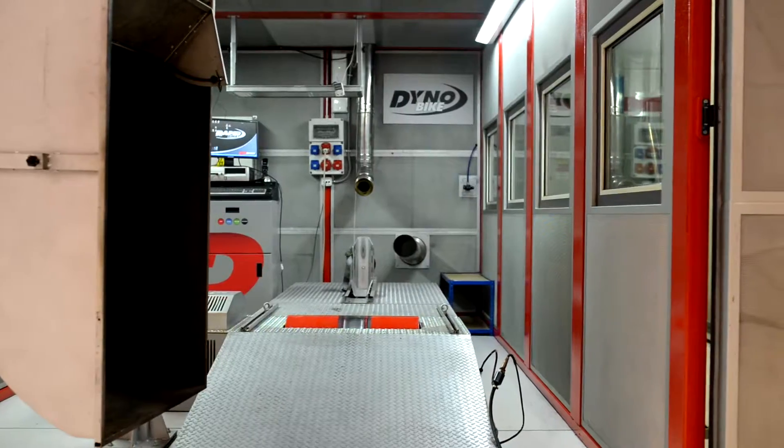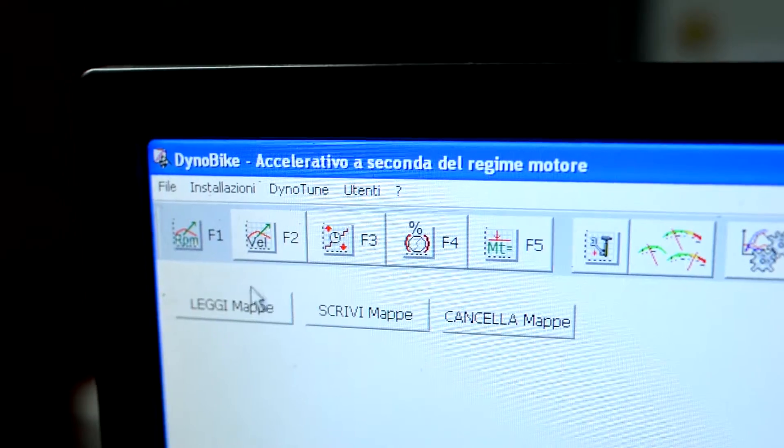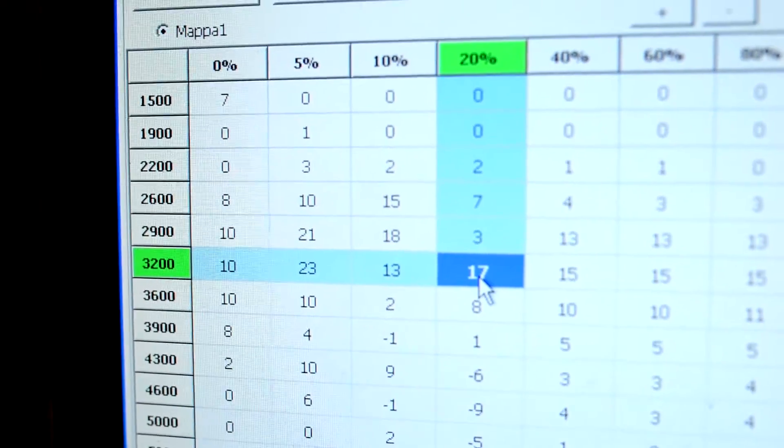For the two-wheel specialists, DimSport's offer materializes into DynoBike, a combined inertial brake dynamometer, crucial to evaluate the performance of all types of motorcycles.